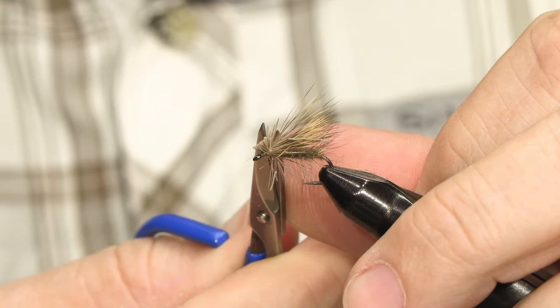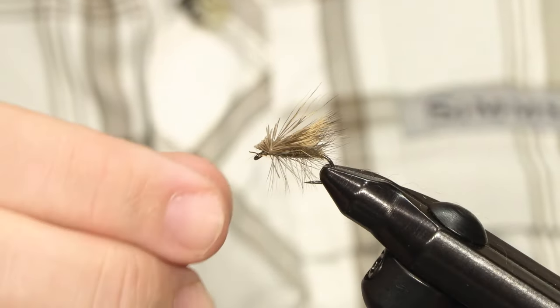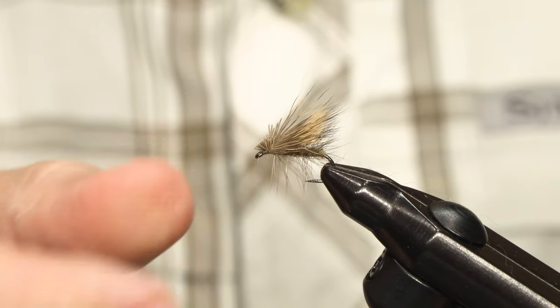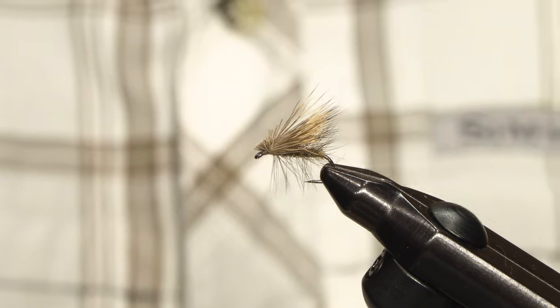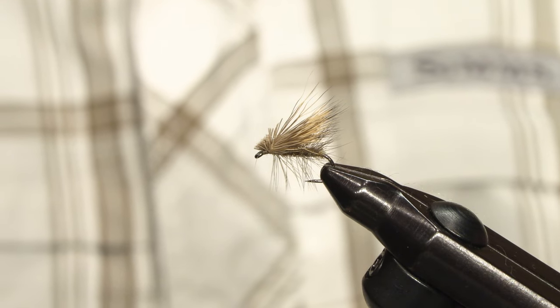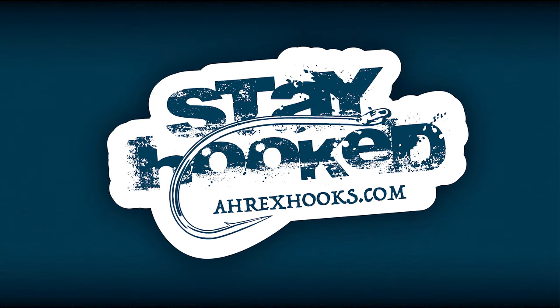And there's always a little bit of cleanup afterwards. If the wing is tilted, you can manipulate it into place. And that's it — Altroth's elk hair caddis.